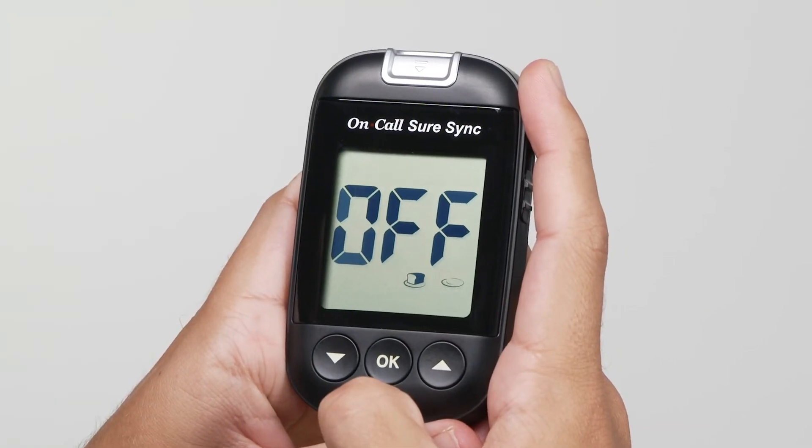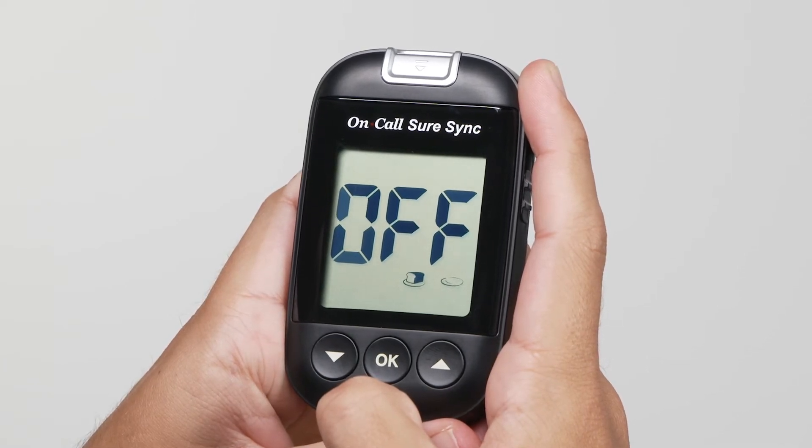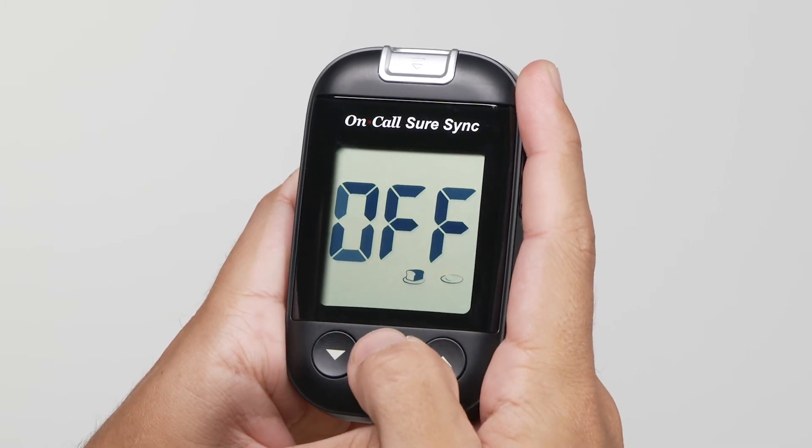The meter allows the user to enable or disable the meal marker option. Press the down or up button to switch between turning the meal marker on and off. Press the OK button to confirm your selection.